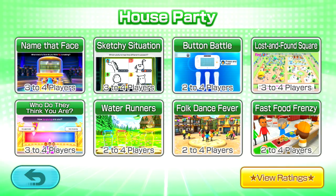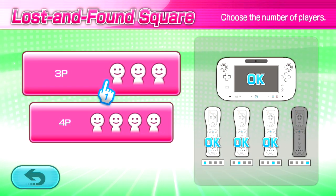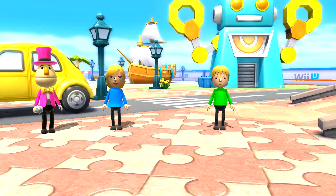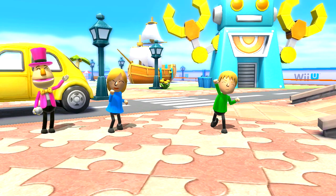Moving on into the house party range of games — these are games which use your physical space. Often the Wii U gamepad controller is held up and moved around, or there's something about that physical area that gets you off the couch, running around and communicating differently with each other. The Lost and Found Square game that we looked at originally has again been a really popular experience, and I think it's about the communication that happens. One of you is lost in this arena but you can look around with the Wii U gamepad controller and you have to tell the other players — speak to them to tell them where you are and what you can see around you.